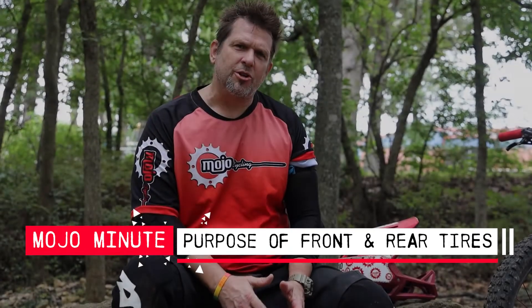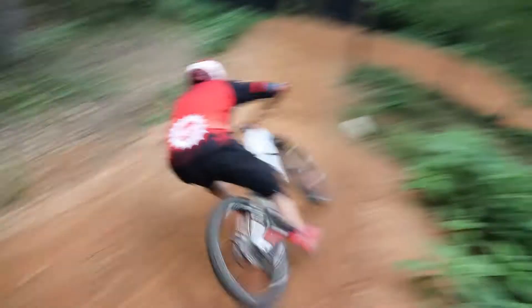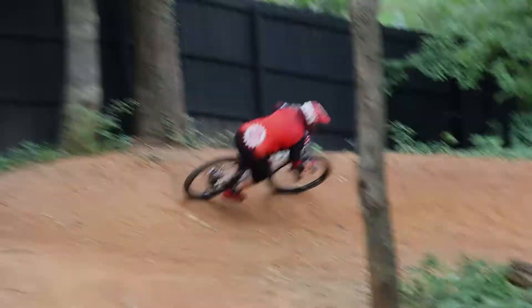For this week's Mojo Minute, we're going to talk about the difference between your front and your rear tire. A lot of people when they come into the shop think they just want to get tires and that they should match. But in reality, your front and rear tires are really doing different jobs.